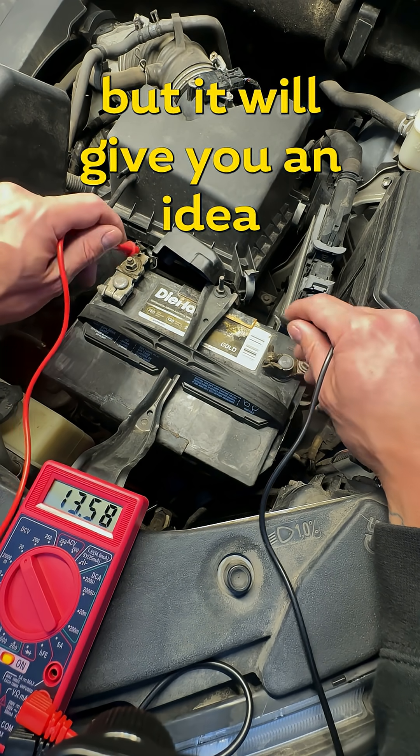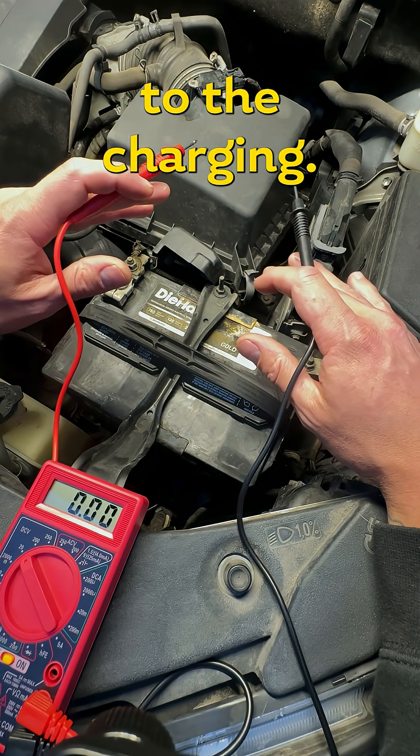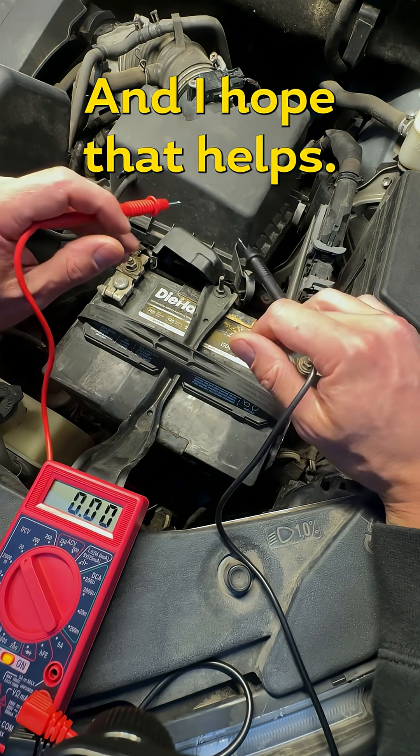Again, this isn't a guarantee that everything is working properly, but it will give you an idea of the state of charge of your battery and whether your alternator is contributing to the charging. I hope that makes sense and I hope that helps.